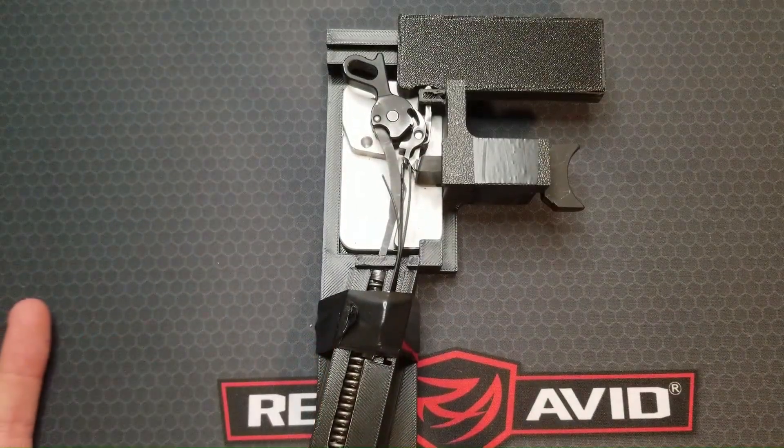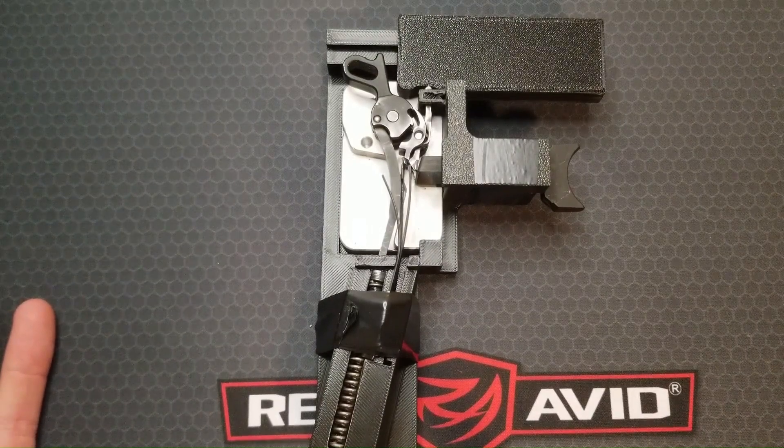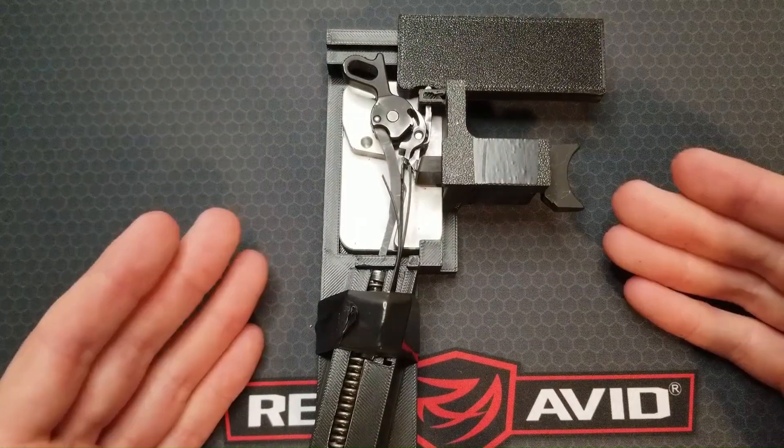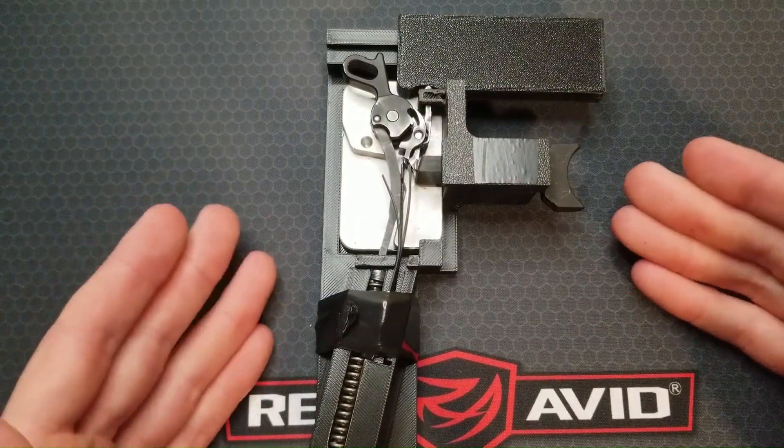I will link to a couple of good 3D animations and a really cool video showing a classic teaching tool for 1911 gunsmiths and armorers in the description as well, but I wanted to demonstrate this with the actual components from a pistol.